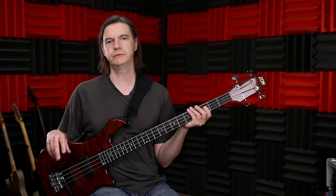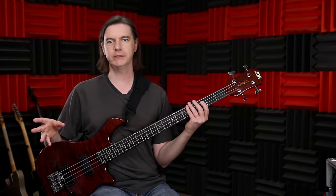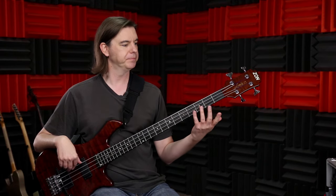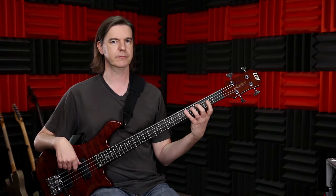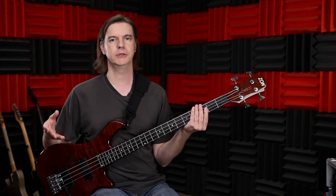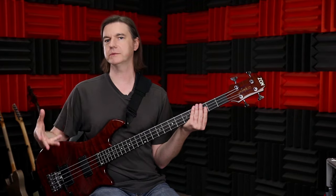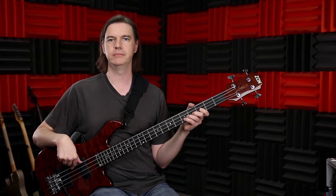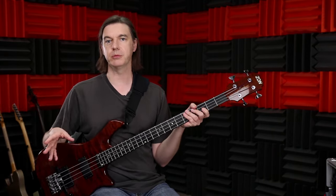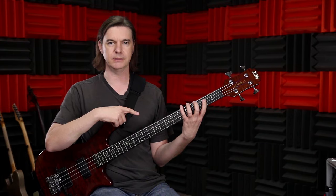Another piece of advice I like to give students: when you practice, watch your plucking hand — don't watch your fretting hand. Everybody's instinct is to watch the fretting hand, but most things that go wrong there will cause bad sounds and you'll fix them because they don't sound good. But in your plucking hand, a lot of things won't sound bad yet they become bad habits — for example, plucking with one finger doesn't sound bad in the moment, but it'll be a problem later on. Try to avoid the instinct of watching that hand, just listen to it, and instead watch your plucking hand.